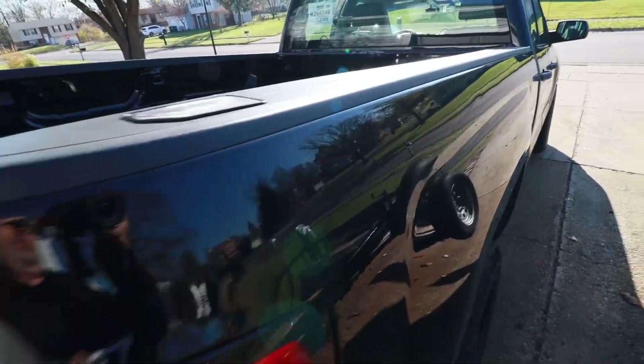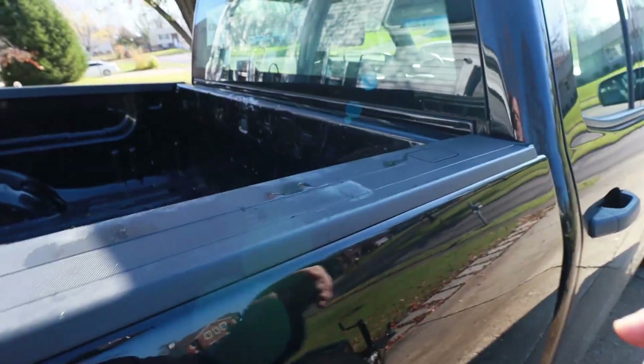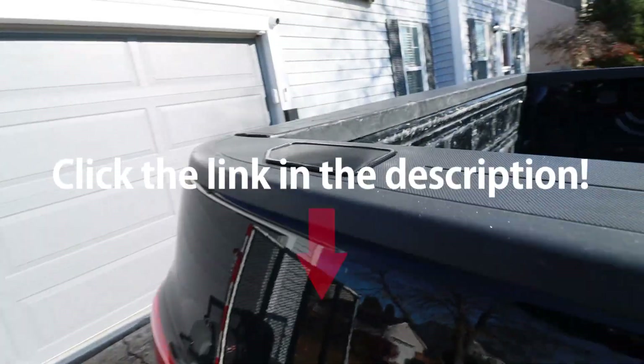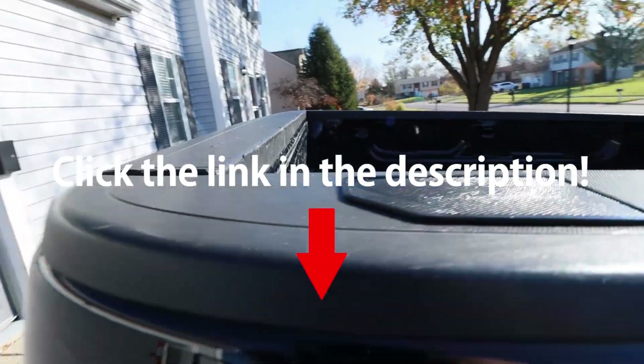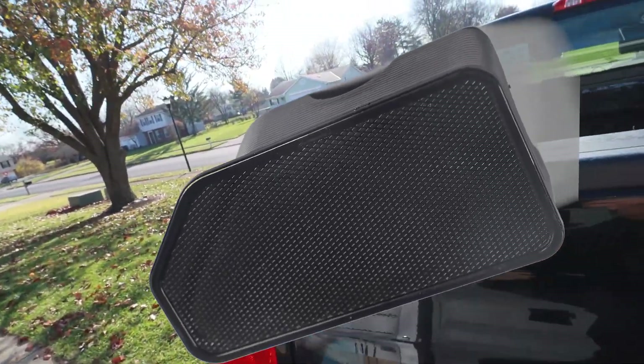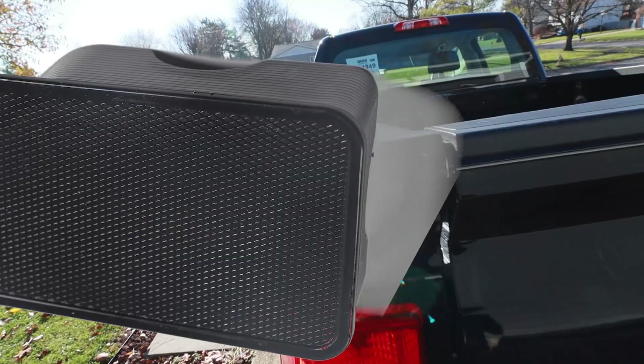It makes it look more like the factory wood on the front. These are removable if you ever need to put something in there. That just gives your front and back a better finished look. If you're interested in something like this, I'll put a link down in the description. Pretty inexpensive for a nice simple finished look on your Silverado or GMC 1500 or 2500.